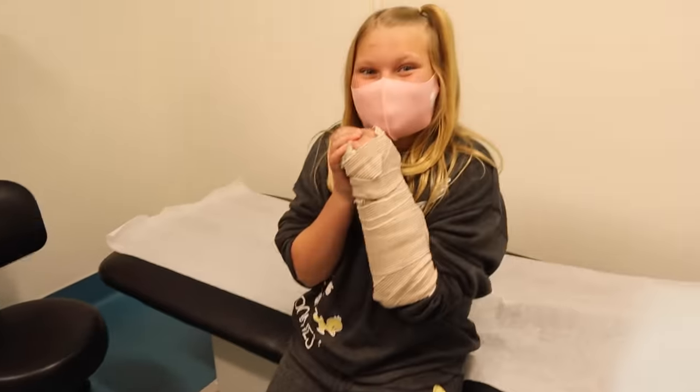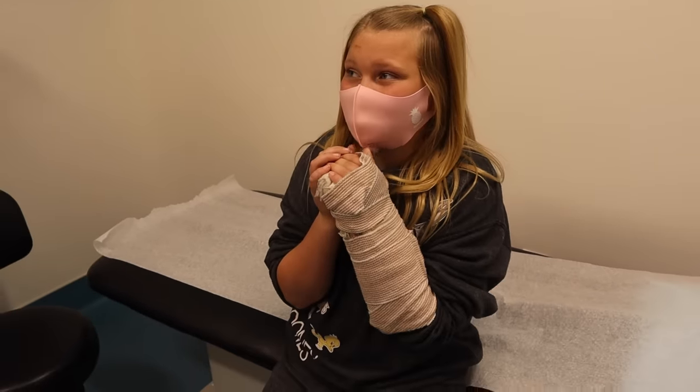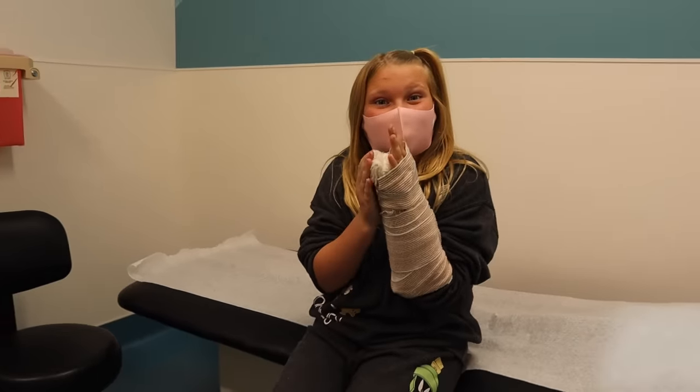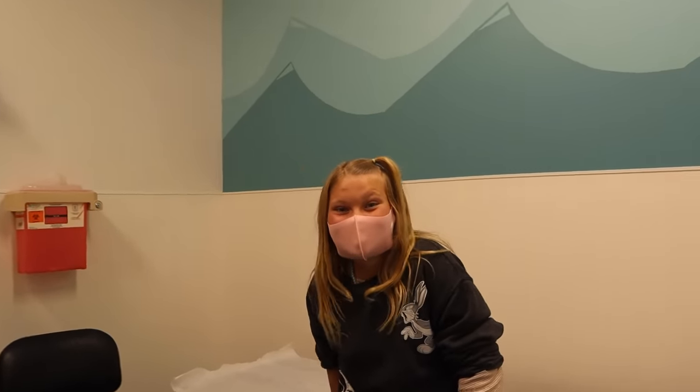Orange. All right, so good news — she picked a color. We went with orange, just go with your gut. Also good news, Jordan — what did he say? I'm getting it off in four weeks, but I have to not do any activities for eight weeks. We were initially told like 12 to 15 weeks, which is a long time. We were surprised. Four weeks is not bad at all. That's so cool.